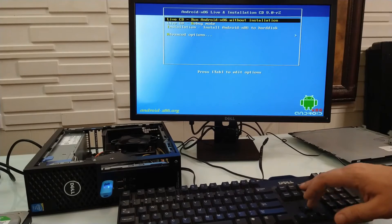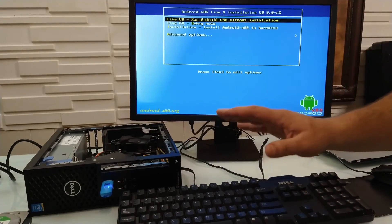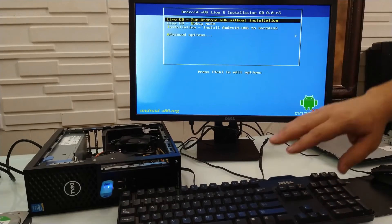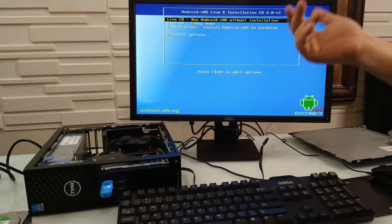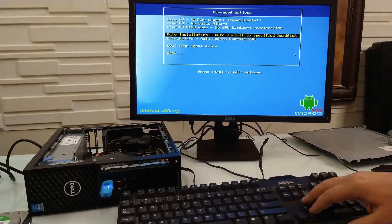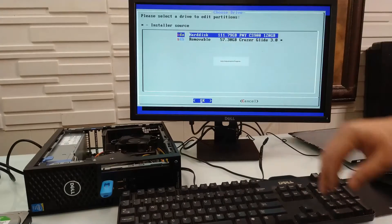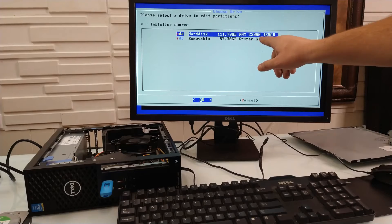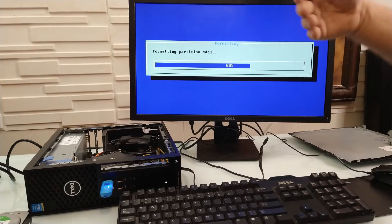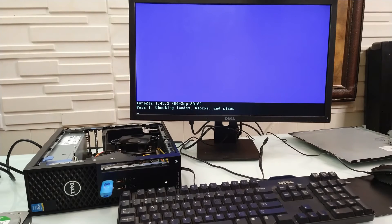When you're inside the USB you can run live without installing, but any changes you make — signing in, downloading apps — will be gone after you shut down. So we're going to go to advanced options and do an auto installation, specifying the hard disk. We select the PNY 120 gig drive, click yes, and confirm. Just wait for this old clunker to finish.